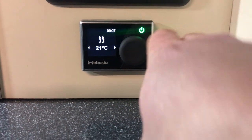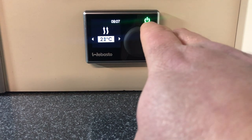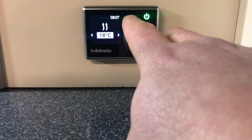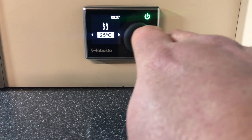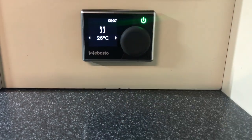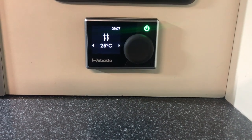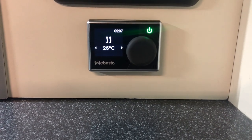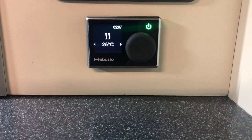You can turn the temperature up and down by rotating the dial. It goes up to 35 degrees and down to 5 degrees, and set it anywhere between and just press the button. That will now heat up to 25 degrees Celsius, cut out when the van gets above, and kick back in when the van gets below.